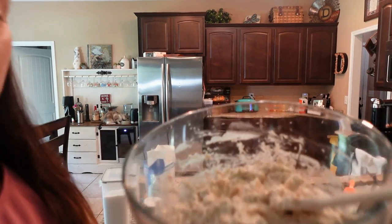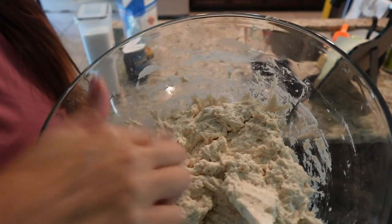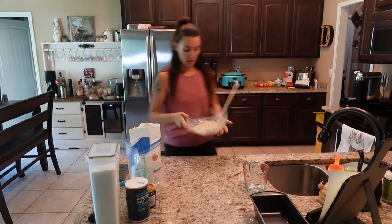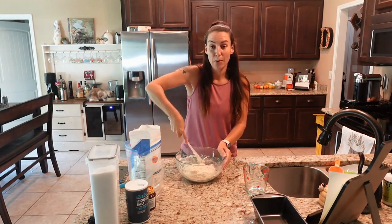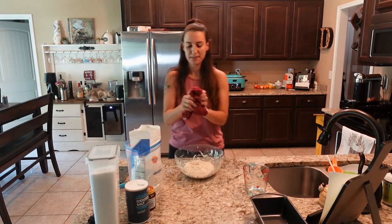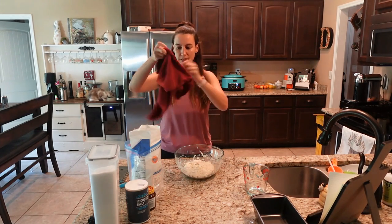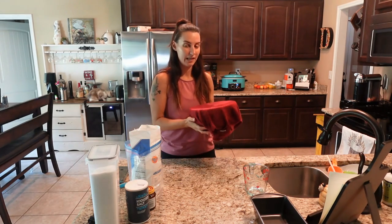Here's what our dough is looking like — it's tacky and sticky, definitely not a firm ball dough by any means, and this is exactly what we're looking for: just a wet shaggy dough. I'm going to scrape down the sides just a bit, and that's it. I'm going to cover it — I'm using a damp kitchen hand towel so my dough doesn't dry out — just drape it over the top and let this sit in the kitchen. We're going to let it rise for two hours.